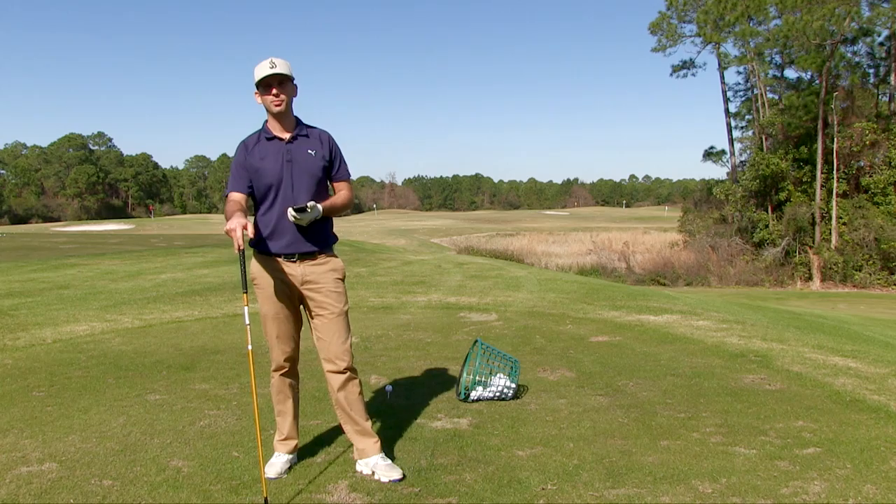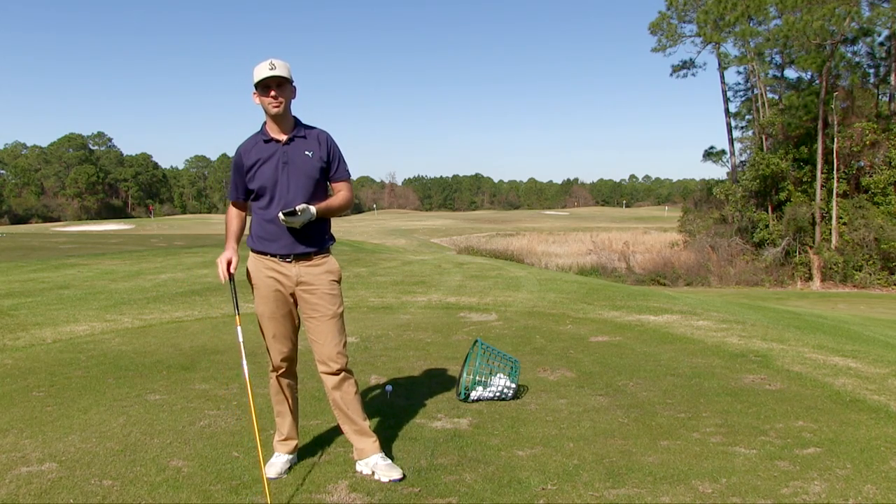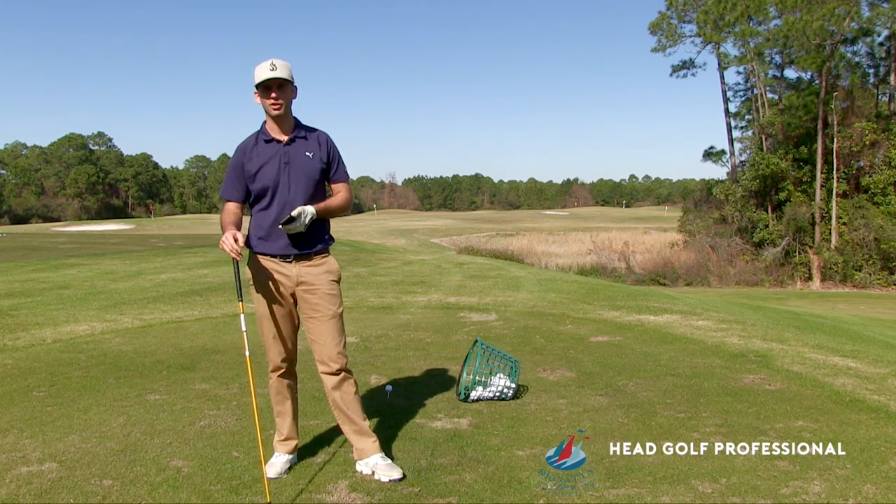How's it going today? I'm here again at the beautiful Regatta Bay Golf and Yacht Club. I'm Mike Jimresi, head golf instructor out here.